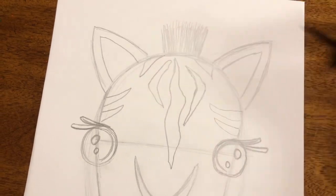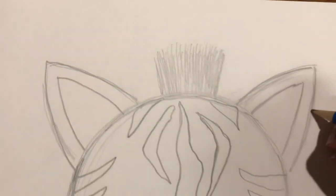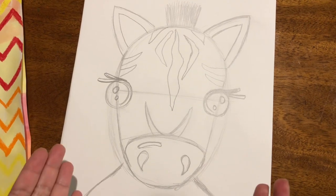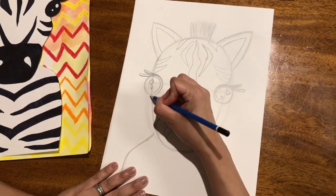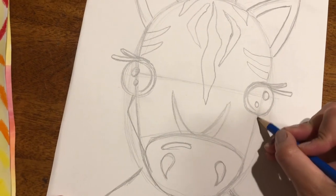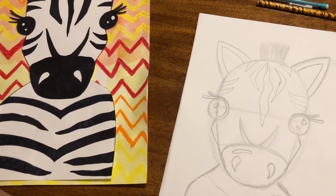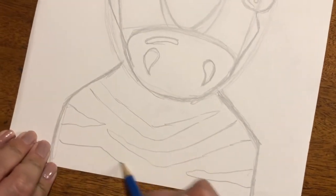I Googled zebra facts for kids and I ended up on the National Geographic channel for kids. They said that there are three kinds of zebras — isn't that neat? Now you can leave her like that, or add more markings here, and you're ready to trace and color. Or you can give it a little bit of a cheekbone — just a little curve here under the eye, like the letter L. That gives it a high cheekbone. Let's make the markings on the chest — it kind of looks like a Nike swoosh. I love zebras.